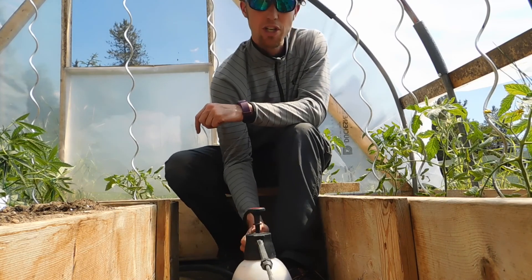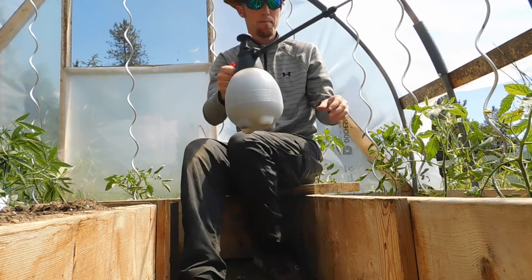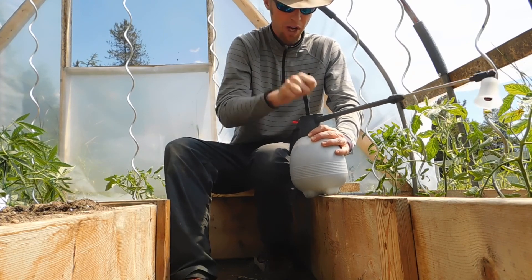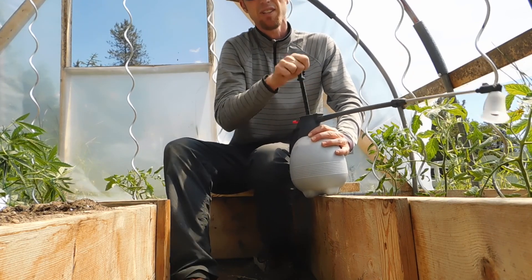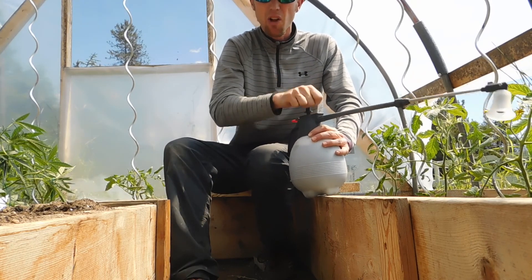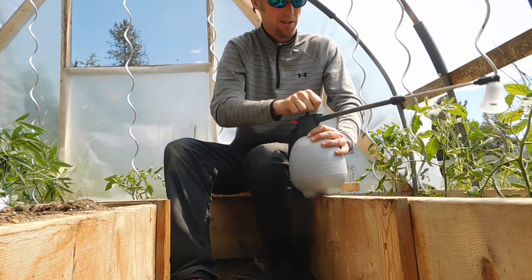Then you have to charge it, so you have to pump this thing up. For me that's going to be this movement — a lot of times. I do about 50, I don't really count them, but you can feel the pressure start to resist as you go. The longer you do it, the more spray you'll have.